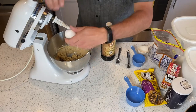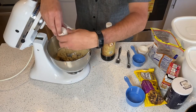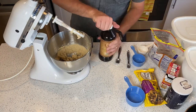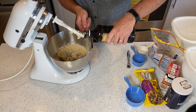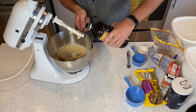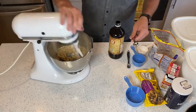Crack the egg — make sure you don't get any shell in there. All right, no shell! Now go ahead and take the teaspoon of vanilla. I like to pour it over the bowl so if we get any excess, it goes right in there. There we go — a teaspoon — and now we're gonna mix it up again.